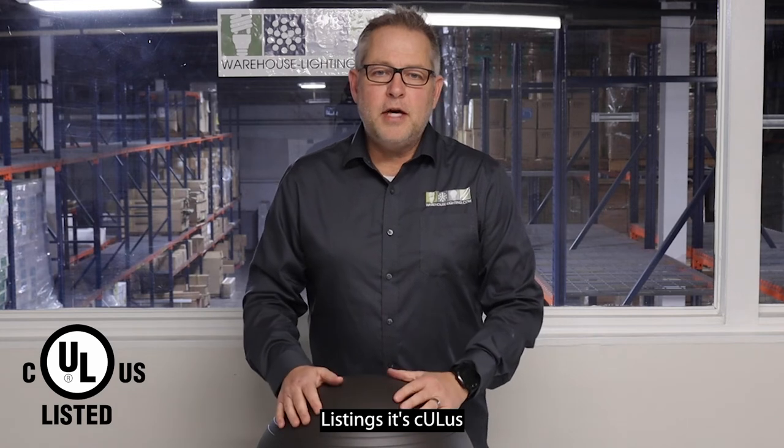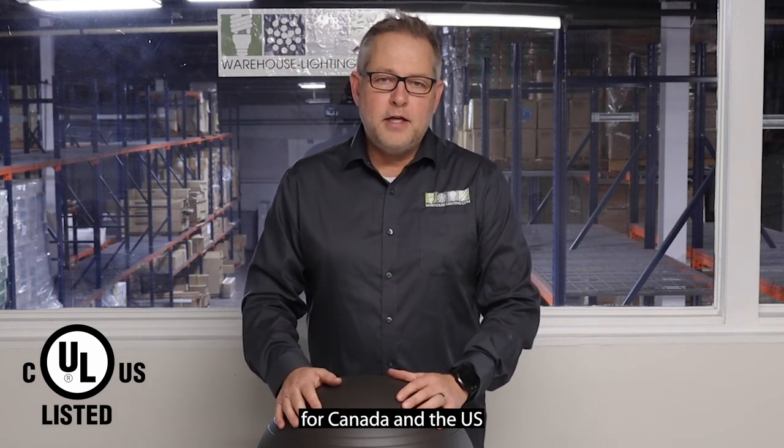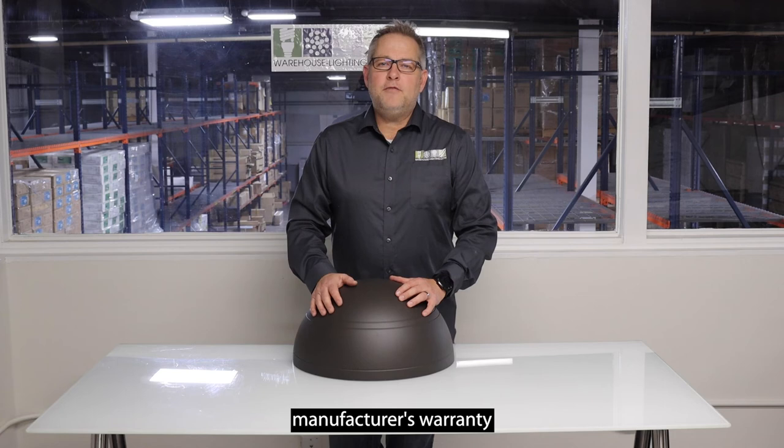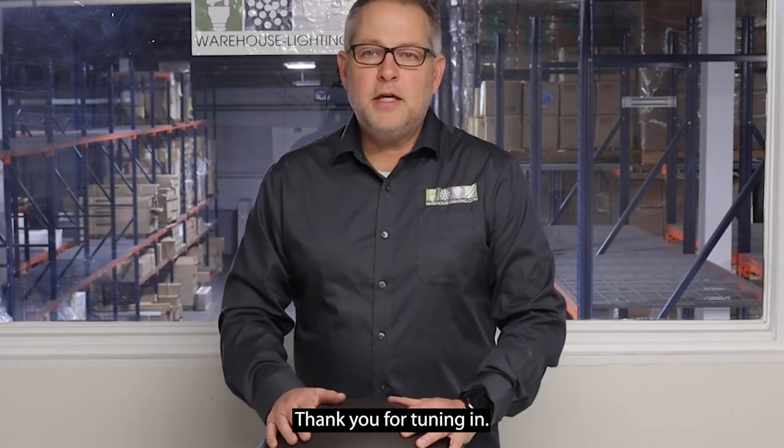Listings: it's CULUS for Canada and the U.S., and wet location rated. It has a five-year manufacturer's warranty through WearLite.